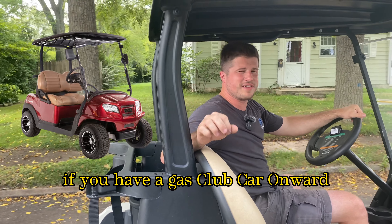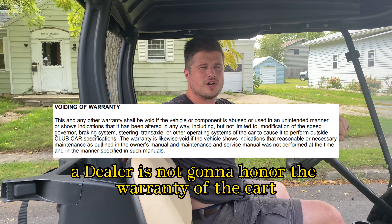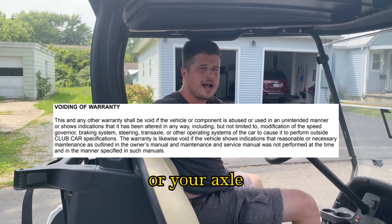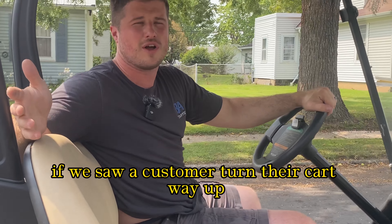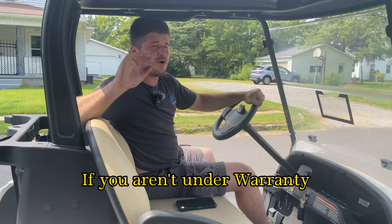I feel like I need to make this disclaimer — because I'm a Club Car dealer — if you have a gas Club Car Onward and it's under warranty, I would not speed it up. A dealer is not going to honor the warranty; they're not going to replace your engine, axle, or clutch even if it has nothing to do with you speeding your cart up. We wouldn't honor it if we saw a customer turn their cart way up.